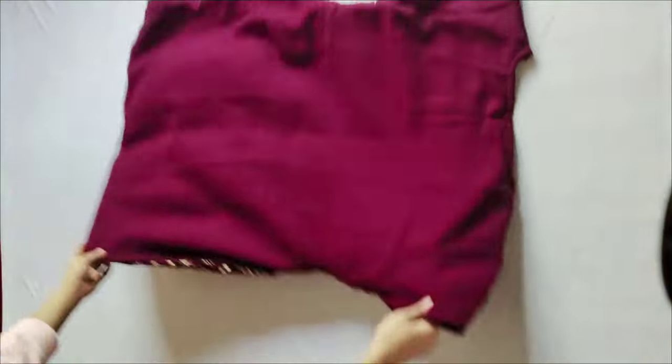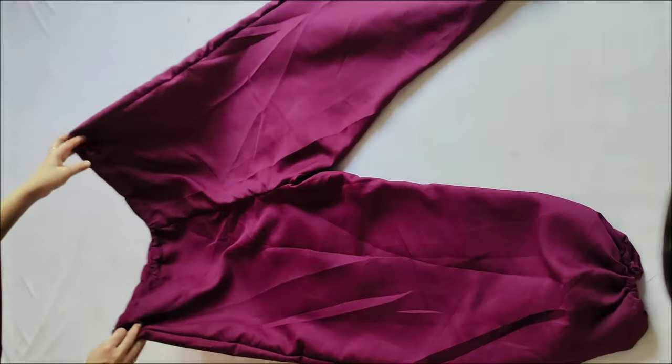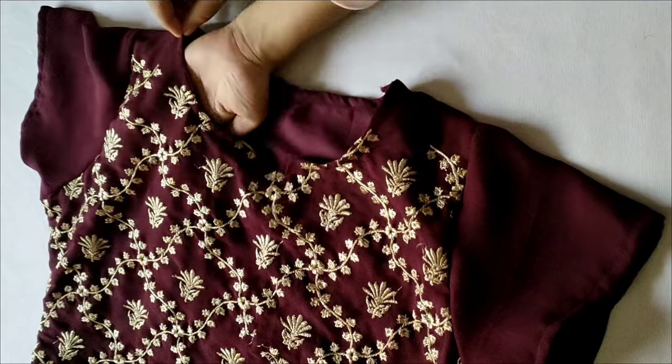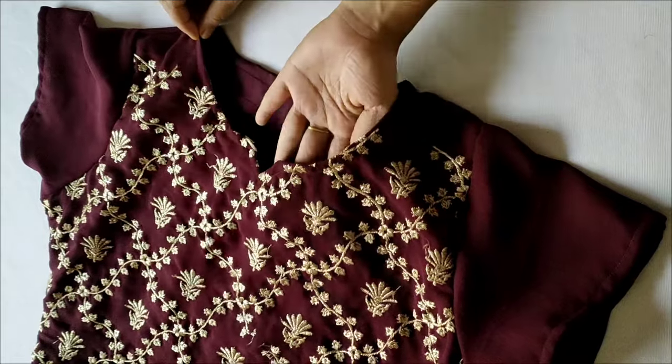I'm showing you how the material looks alongside the dupatta and the top. To be honest, this is a lot of love. I made it for my mom and it looked great — a very nice and simple design. For the price, the material is very good and the design is very good too.